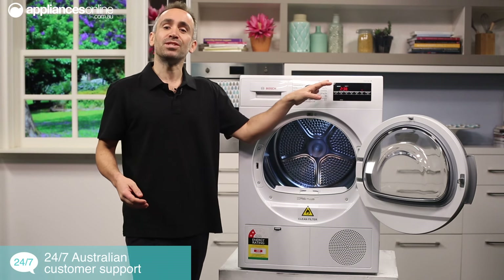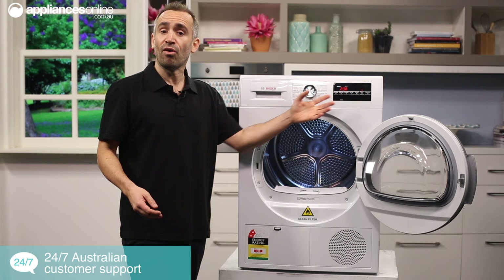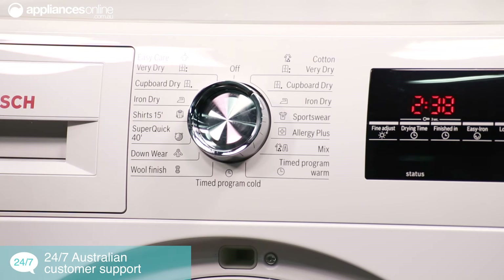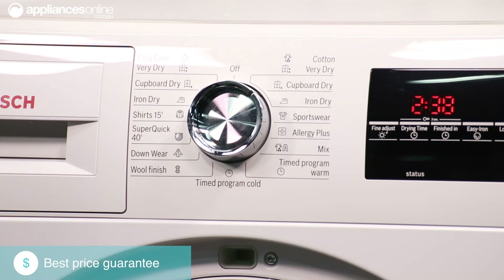Looking at the control panel, once you've selected one of the 15 different drying options using the dial, you can fine tune the settings using the LED display. There are settings to care for specific fabrics such as cottons, wool, and sportswear, and the display will indicate the approximate load size that's recommended for each setting.